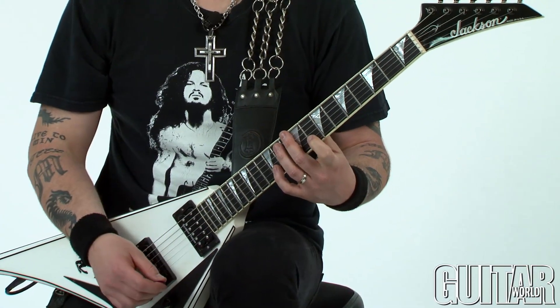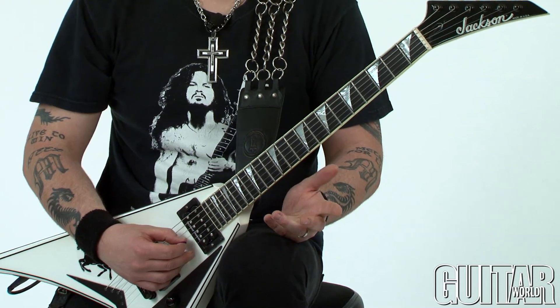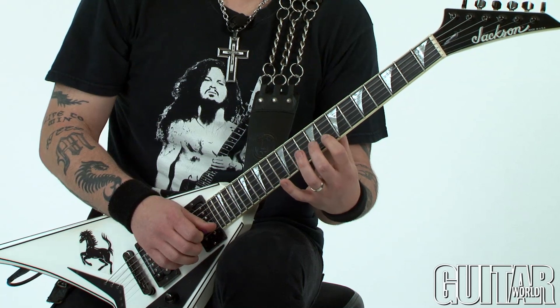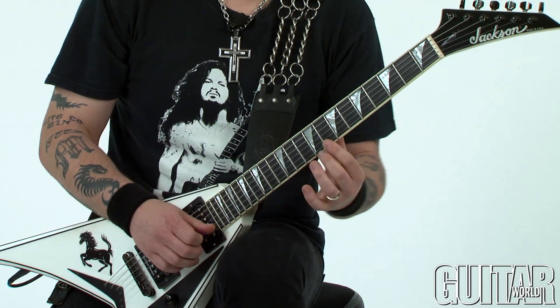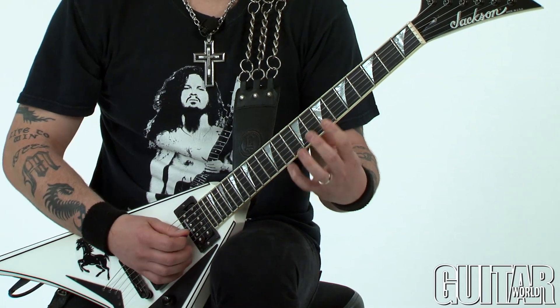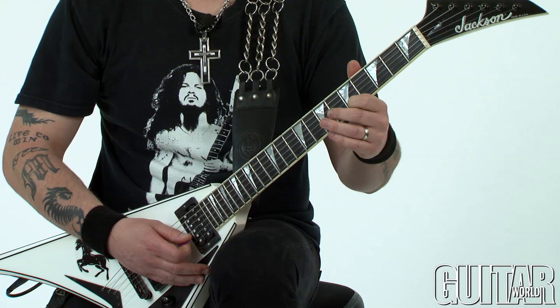The last part of this lick is a double pull-off in an eighth note triplet pattern. You pick a note, pull off to a note, and then pull off to an open string. Check this out — and you finish on the E.